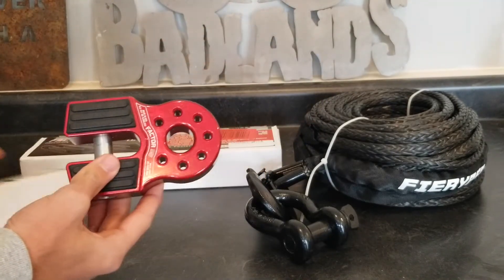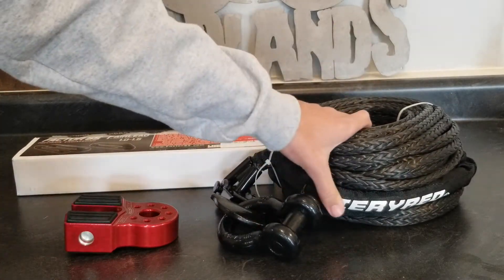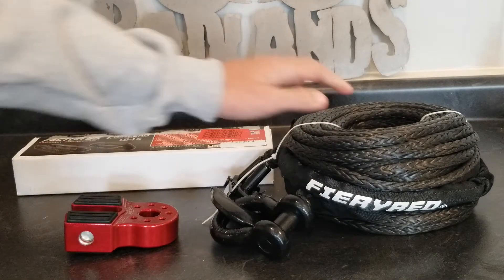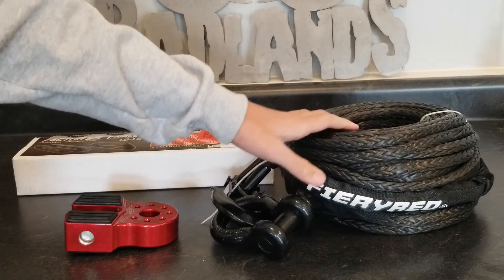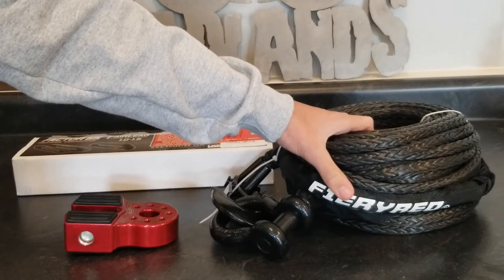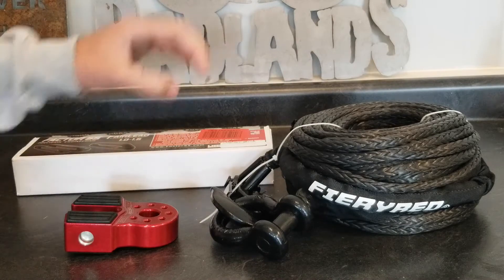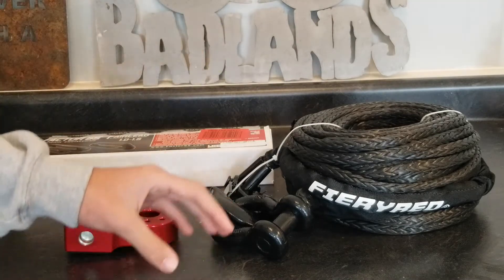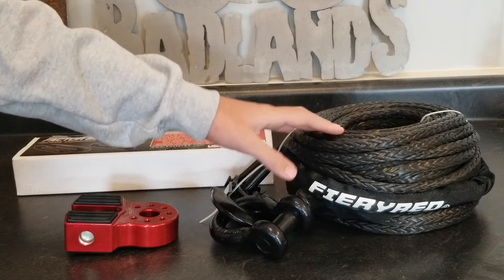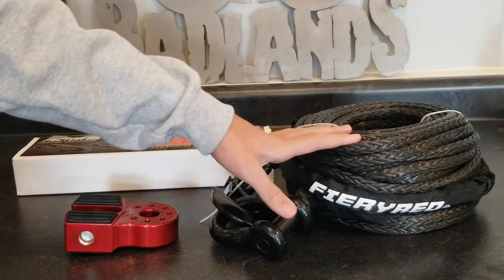I also picked up a synthetic winch line off Amazon — just a cheaper one, because I wasn't going to spend $600 on a high-quality winch line. If a synthetic line snaps it's already a lot safer because it doesn't hold energy like a steel cable does — it just falls right to the ground. So even a cheap synthetic line is going to be as safe as an expensive synthetic line when it snaps.